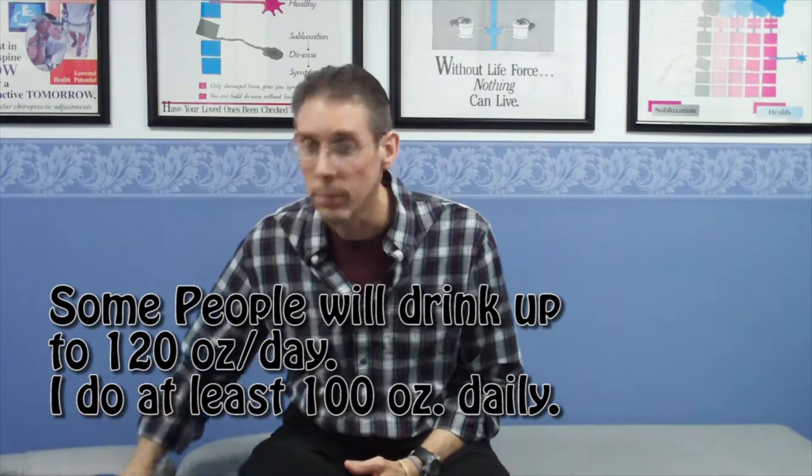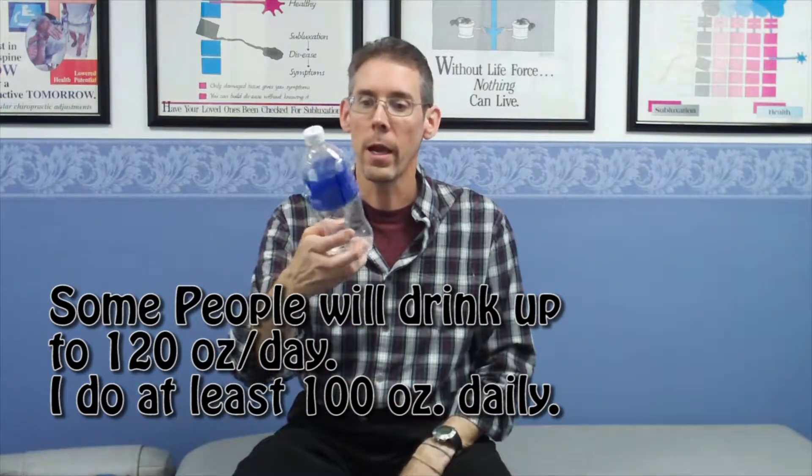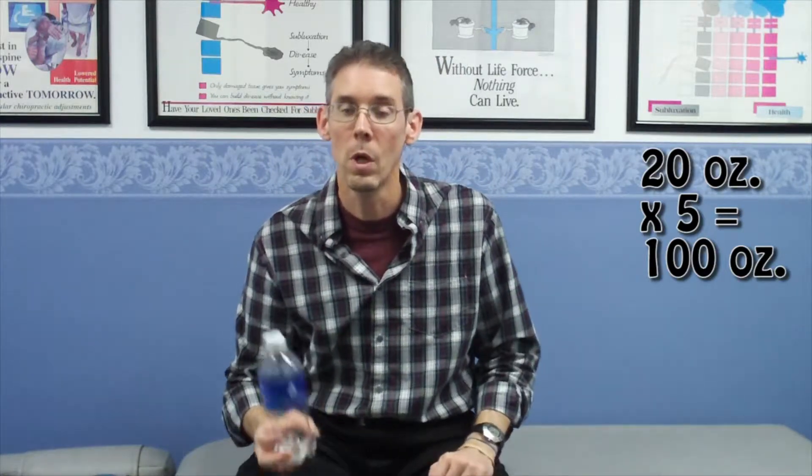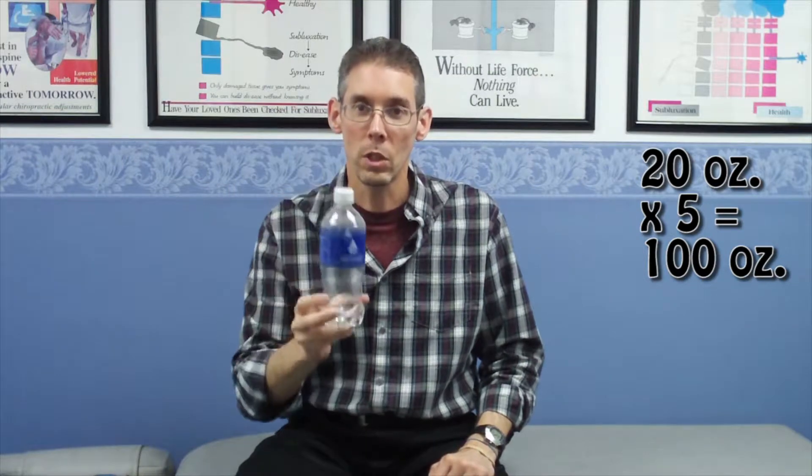The way that I do that — I have a 20 ounce water bottle. Most water bottles these days come in strange 16.9 ounce bottles, but for the sake of the math, it's just a whole lot easier to do math with 20 ounces. 20 times 5 is 100 ounces. So this is what I use, these 20 ounce bottles, and I try to do 5 of them a day. I have a system.